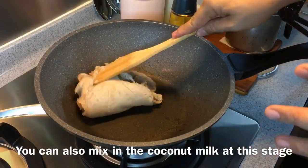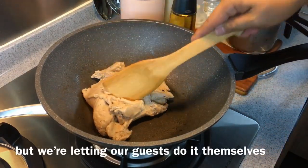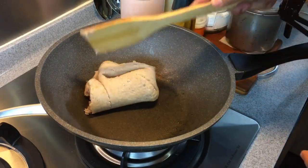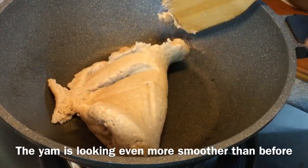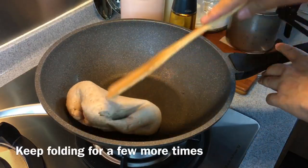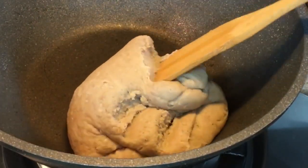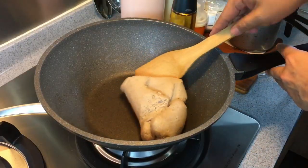A certain recipe calls for this to be cooked together with the coconut milk, but I prefer to add the coconut milk when I want to eat, because some of my family members like the taro to be a little thicker and not so watery. The best thing about doing it this way is that we can control the amount of sugar — if you like it less sweet, reduce the sugar; if you like it sweeter, put in more.